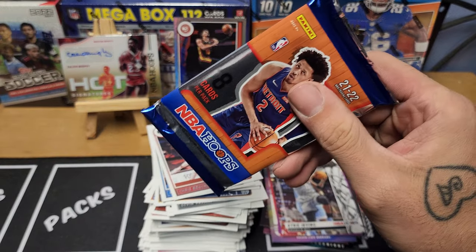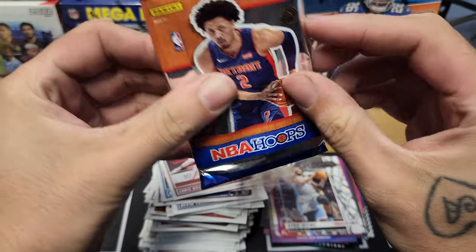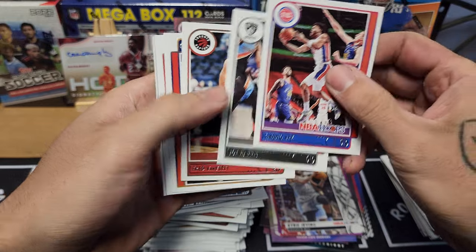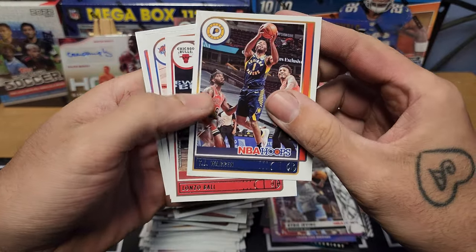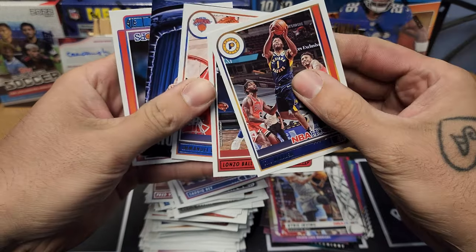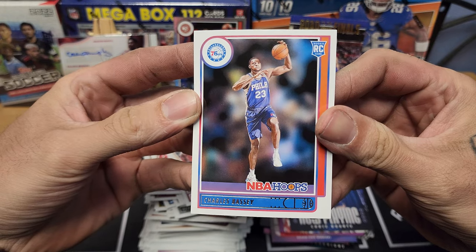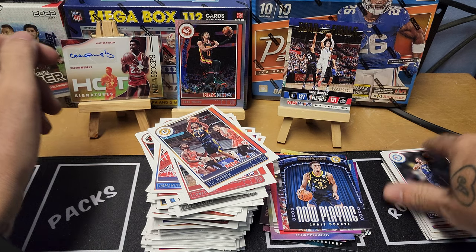Last pack — let's see what we get. Sadiq Bey, Joe Harris, Fred VanFleet, TJ Warren, Lonzo Ball, Emmanuel Quickly. We got a 'Now Playing' Chris Duarte insert and our final rookie is Charles Bassey for the Philadelphia 76ers.